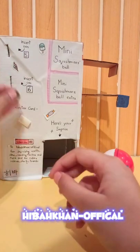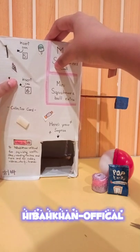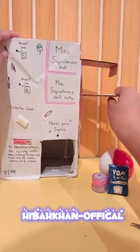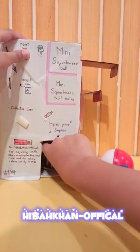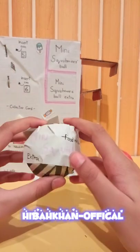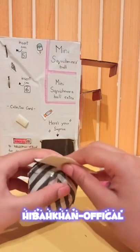Let's put it in - I'm so excited! Time to push it. Three, two, one - yay, we got our ball! It says 'mini Squishmallows food edition' and it has 'extra' on it - this must be our extra surprise!